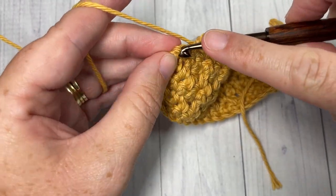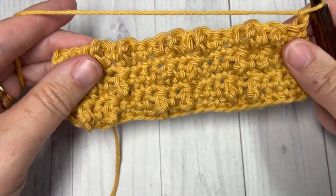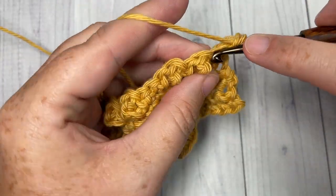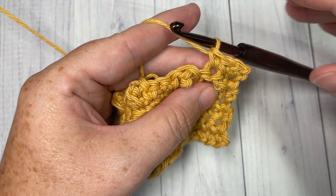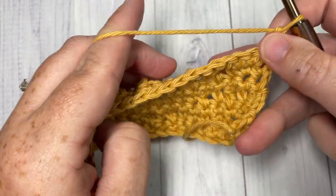At the end of row six, chain one, turn your work. Row seven: single crochet into each stitch all the way across. At the end of row seven, chain one and turn your work.